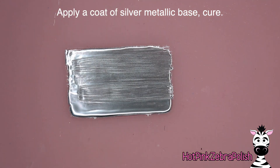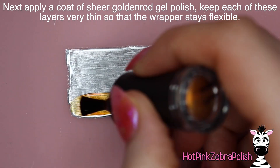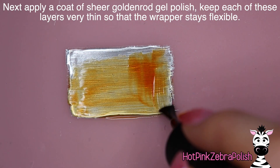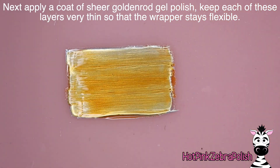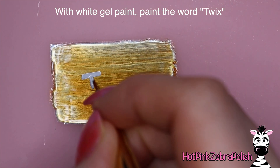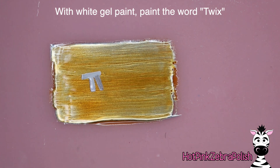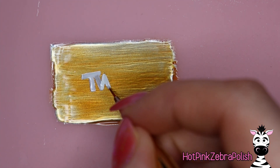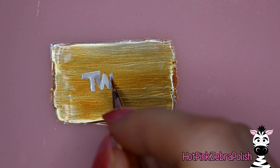On a silicone art mat, after the background's all done, set that to the side. We're going to paint a layer of metallic base coat, then metallic silver base, and then a very thin coat of a goldenrod type of color that is sheer. Each of these colors is from Madame Glam's metallic collection and I'll put the color names in the description box below. After that's done for the background, we're going to paint our word 'Twix' - I'm using white gel paint for this.